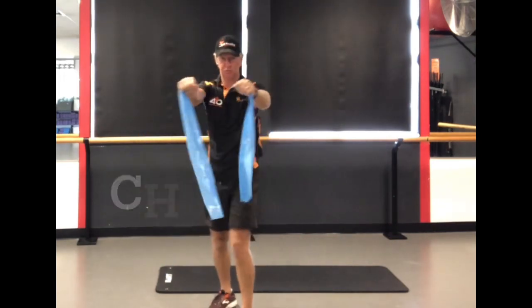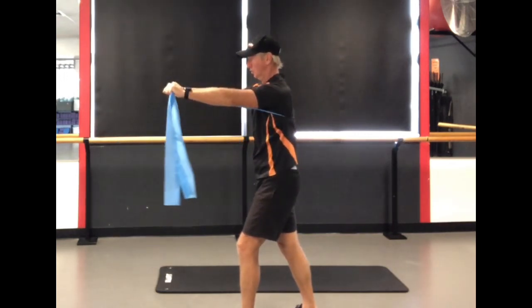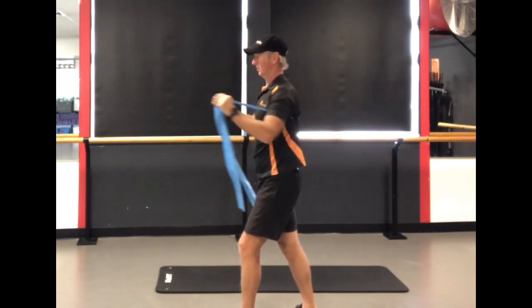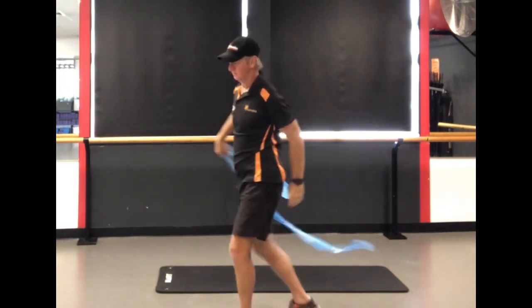Just transitioning now into the horizontal push, and this is the chest press. A variation on this could be done on the ground, so lying down and pressing up, which we've done with the kettlebells. You could also have the band in that position and do a push-up, which is tough.